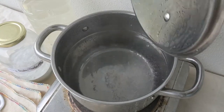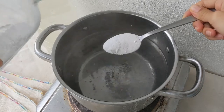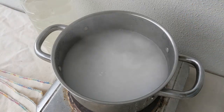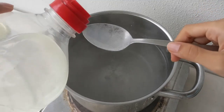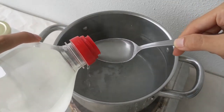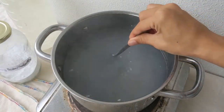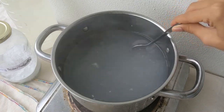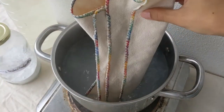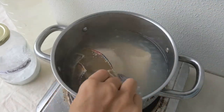Now, bring the water to a boil. Put in one tablespoon of washing soda and one tablespoon of liquid soap. Stir till dissolved. Carefully drop the fabrics in and use your spoon to help it be submerged.